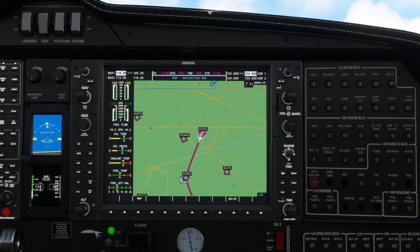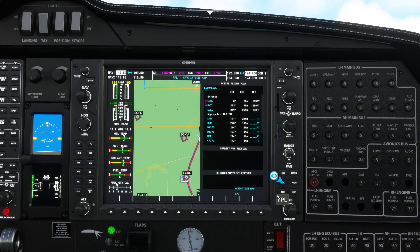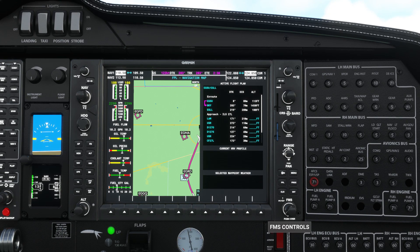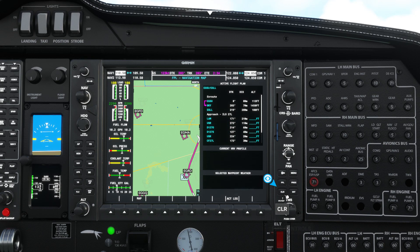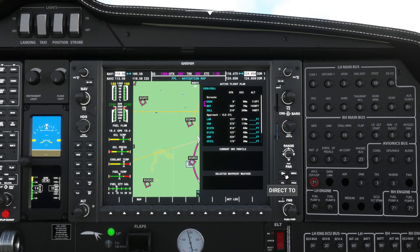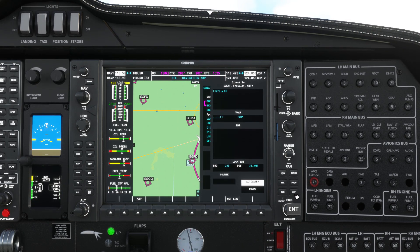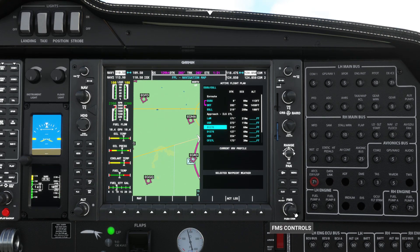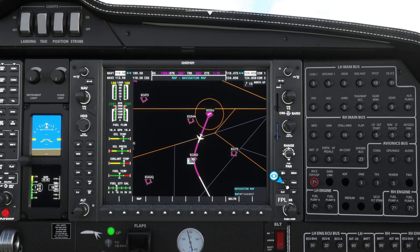Speaking of flight plans, if we look at our flight plan menu, using the FMS control wheel you can scroll through your waypoints. You can either clear them out using the clear key, or head direct to a certain waypoint by moving the control wheel over that waypoint then hitting the direct-to button followed by enter to activate. If at any time you want to cancel your changes you can just press the button that corresponds to the menu you're in.